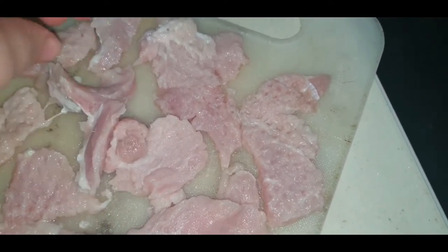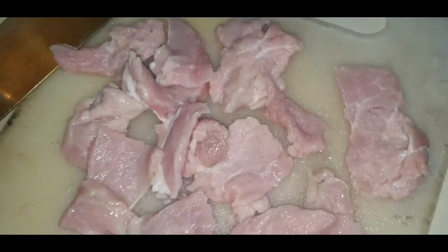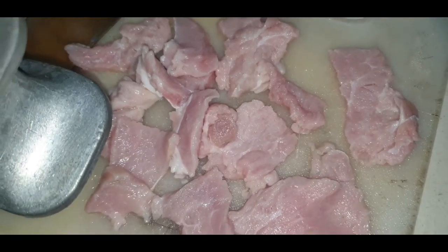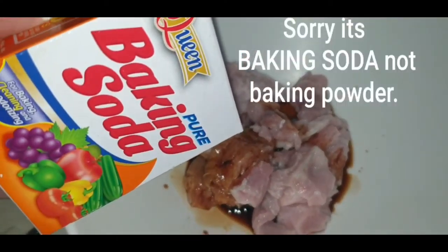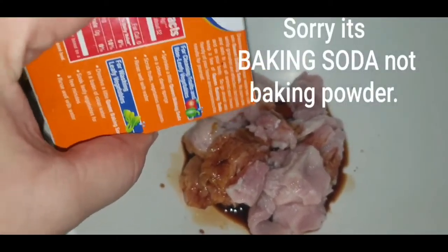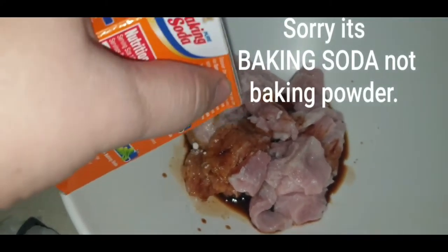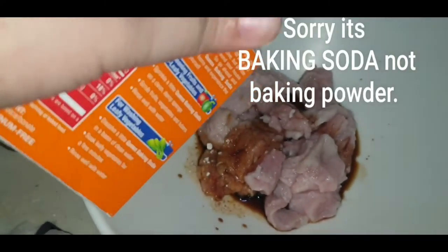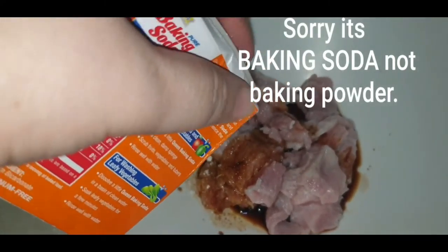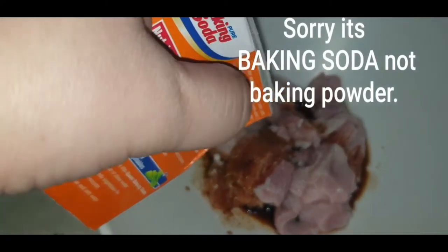Let's turn it over so that the other side can be pounded as well. Pounding the meat makes the meat more tender. Adding baking powder here also makes the meat more tender. So after you pound the meat, you can add some baking powder to tenderize your meat.